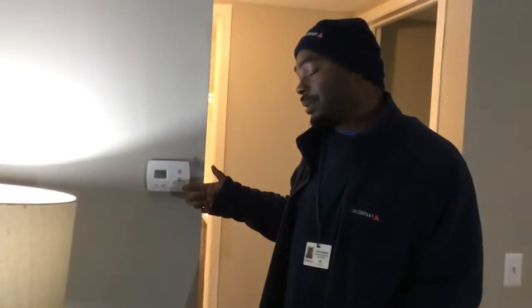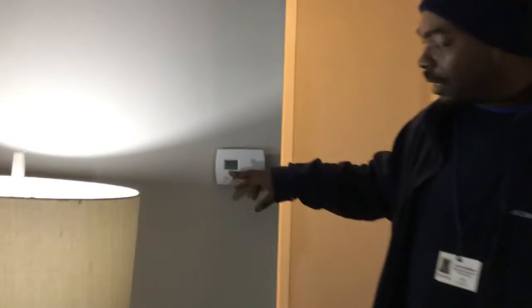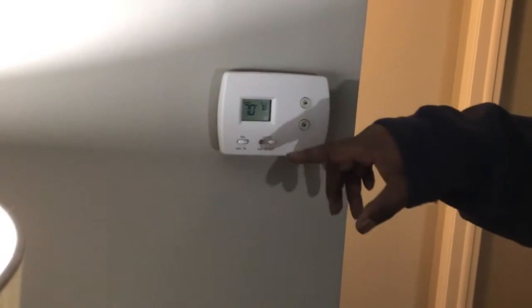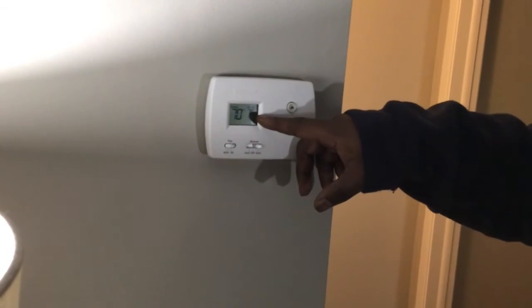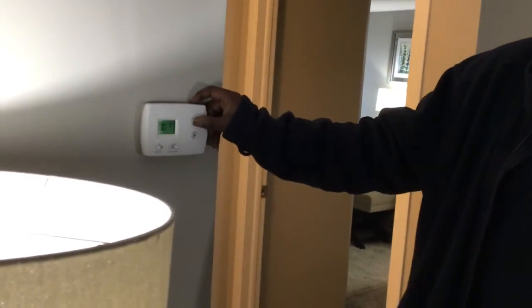A lot of people really don't understand how a thermostat works. The digital display will give you your room temperature, and the second digital number will give you your desired temperature. You usually have to set your desired temperature over your room temperature for your unit to kick on.